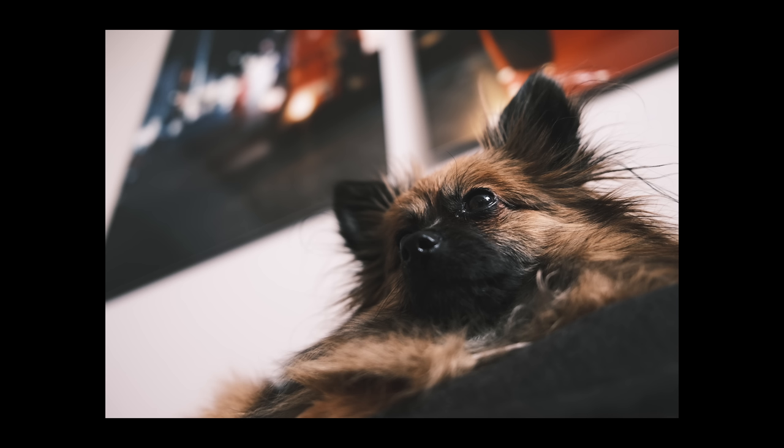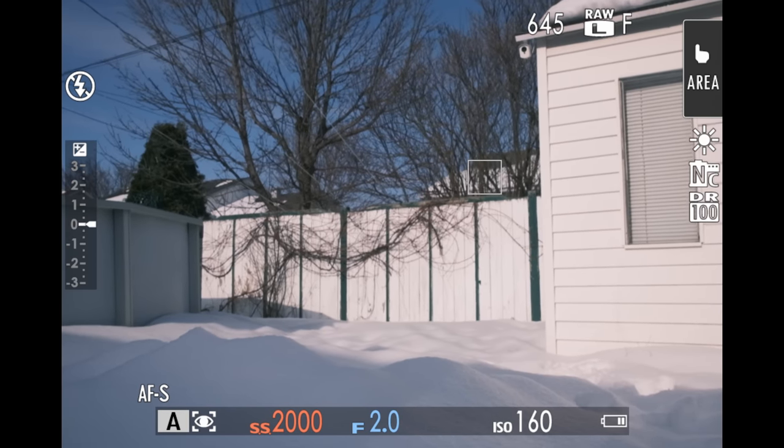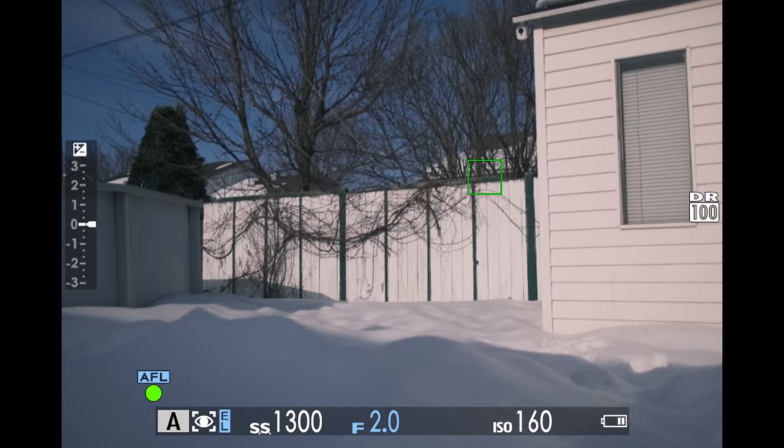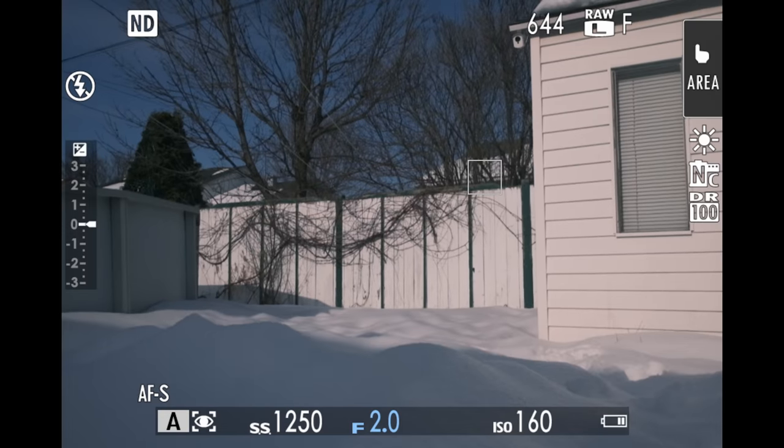In terms of lens design, it now features two aspherical elements, making it much sharper even when shooting wide open. The built-in ND has also been improved, going from three stops to four stops, giving you that extra stop of blocked light when shooting in bright daylight wide open.